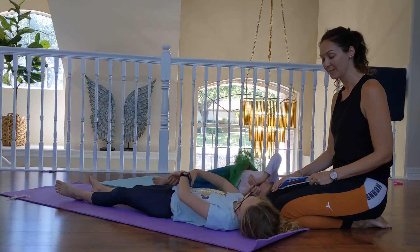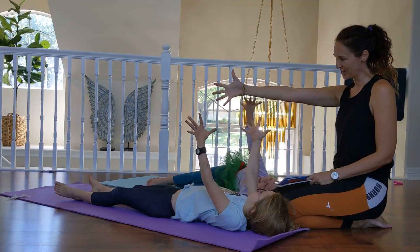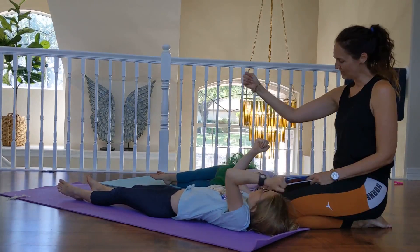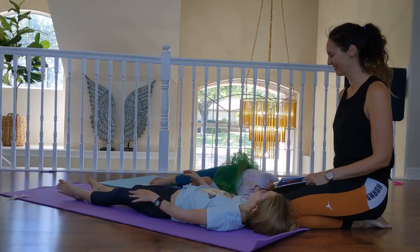Now pick up your arms and squeeze them as tight as you can. Super tight. Stretch out those fingers and close them into fists. Squeeze them just a little bit tighter. And then rest them down by your sides. Oh, it feels so good.